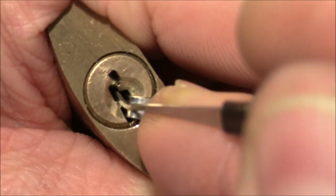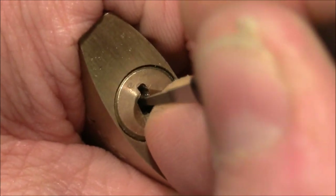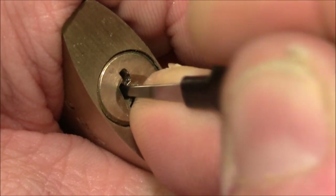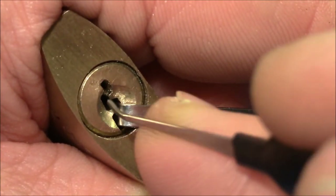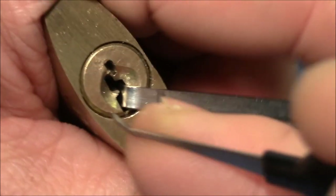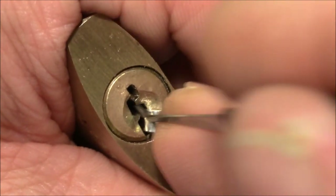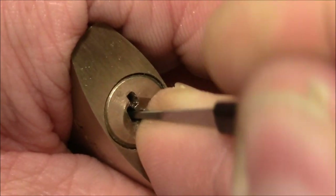So what I did first: I applied tension and tested the first pin, which appeared to be springy. Then I reached further and felt pin two binding really hard. Every time I picked it or pushed it up or down, the lock became overset — every pin felt springy again and I had to repeat picking pin two. I tried to be more careful each time not to overset it, until I finally found out that pin two actually doesn't need to be picked at all.